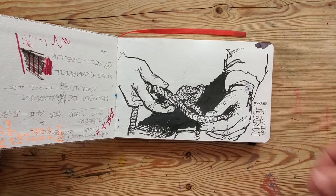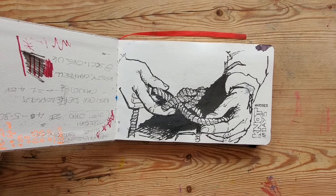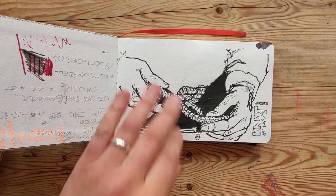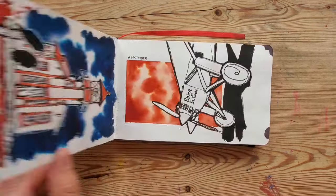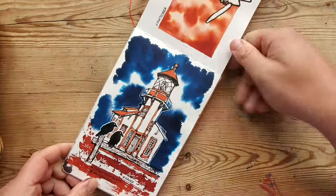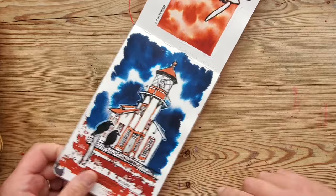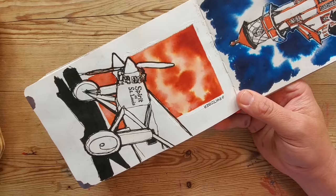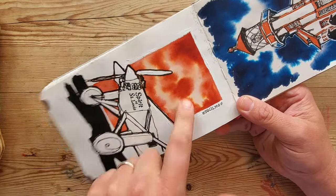This was a drawing done for Inktober — every October there are prompts and you create ink artworks to go with them. I love working with ink, I find it really interesting. This is one of the Inktober versions from a couple of years ago: red and blue ink and black ink together. There are examples on my Instagram — if you look at my reels you can see me creating these. This is a continuous line drawing with some red and black ink.